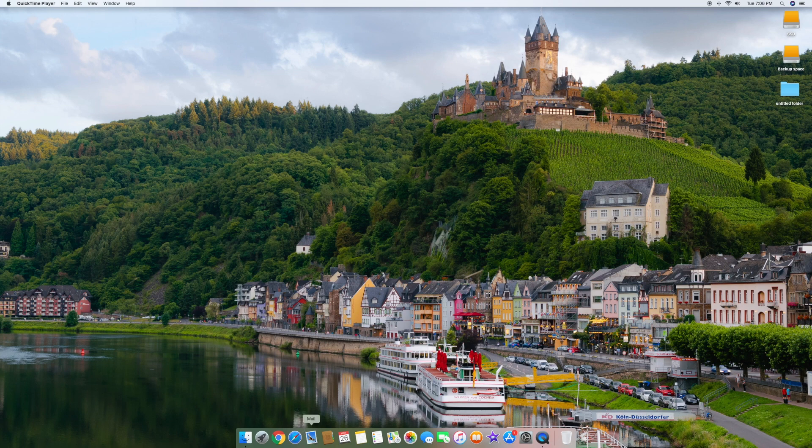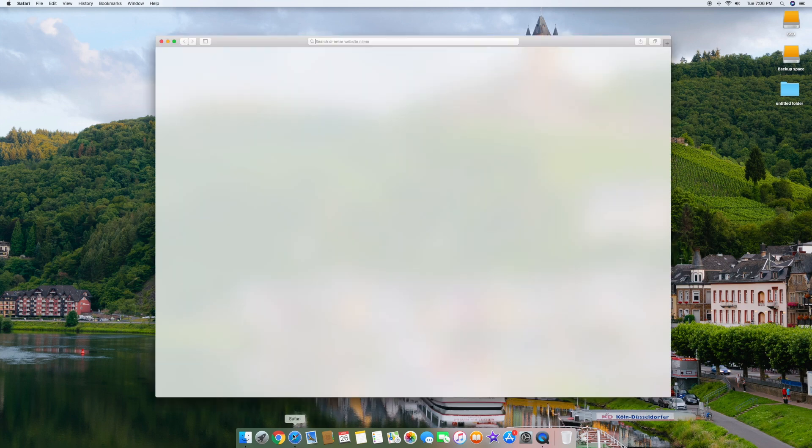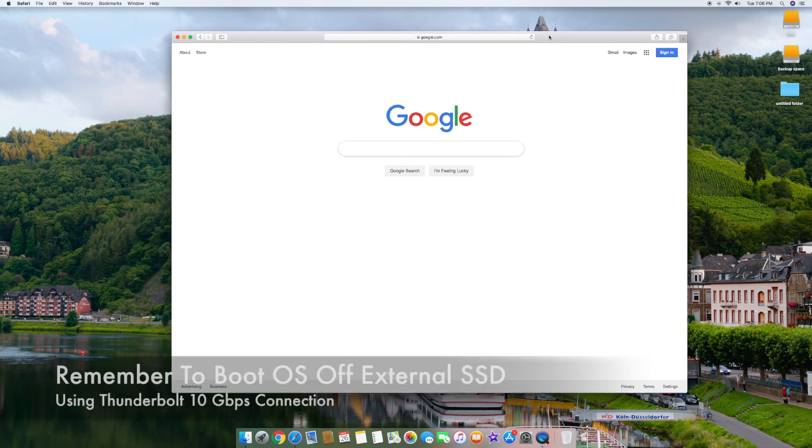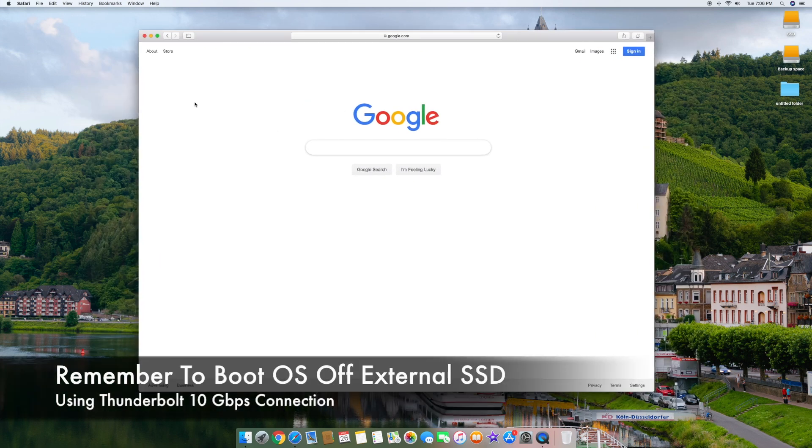If you're an Apple user you might use Safari. I'm going to go ahead and open that up — one, two, three. One bounce, there it is, it's open. We can click on Google and we're in. Super fast, super responsive, nothing laggy about this system at all.